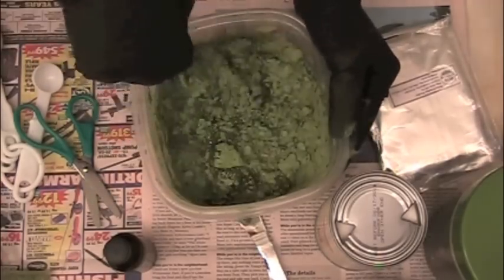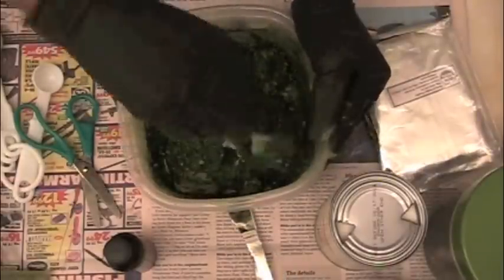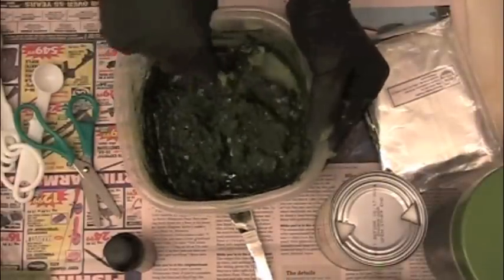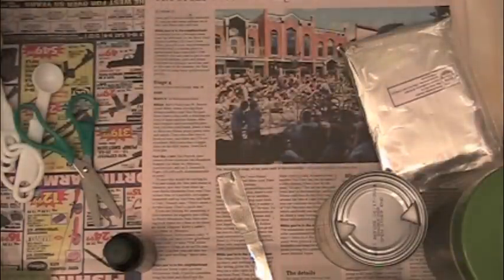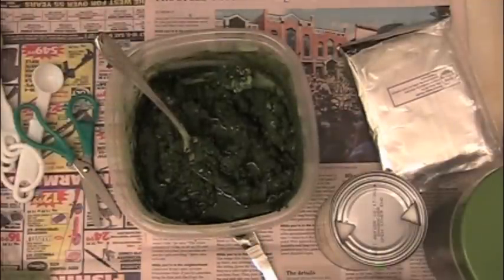I'll just keep stirring it up until I get something that's more like a mashed potatoes type consistency — sort of like creamy yogurt. That's the consistency I'm going for.